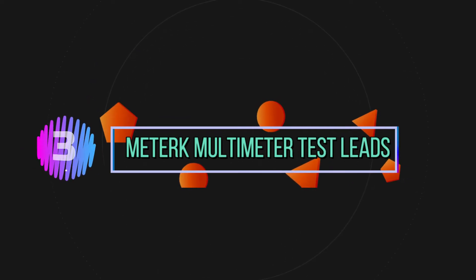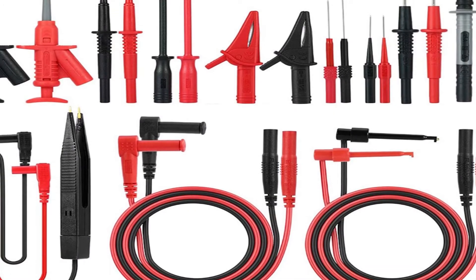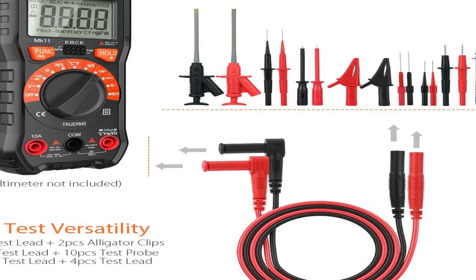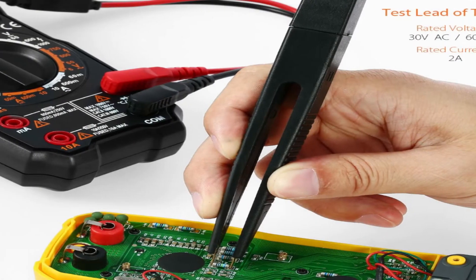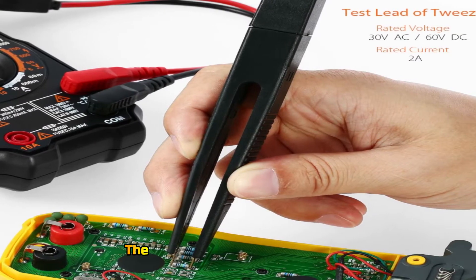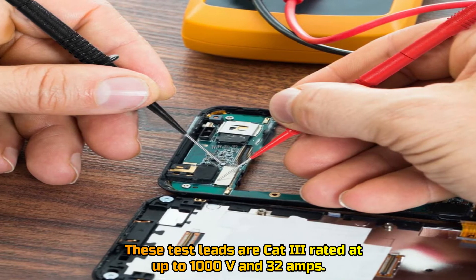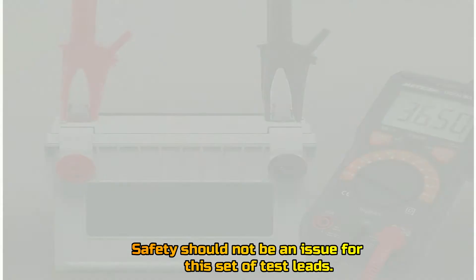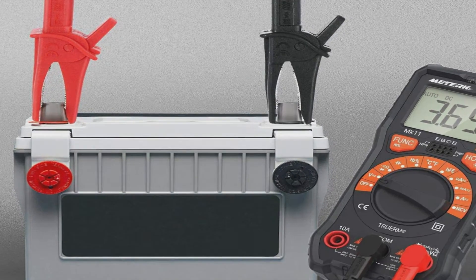Number 3: Meter K Multimeter Test Leads. These test leads are Cat 3 rated at up to 1000 V and 32 Amps. Safety should not be an issue for this set of test leads.